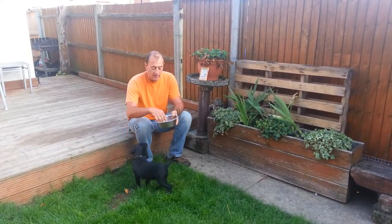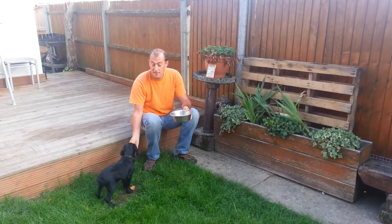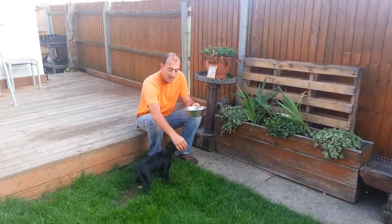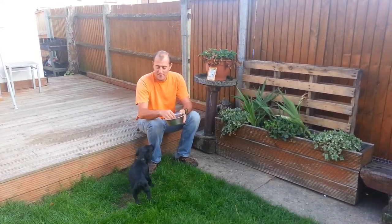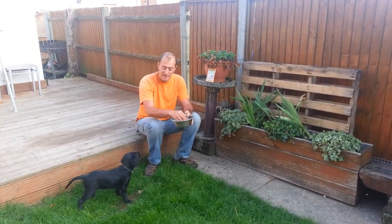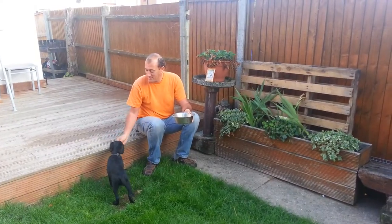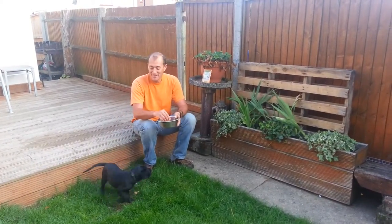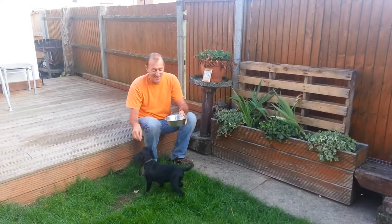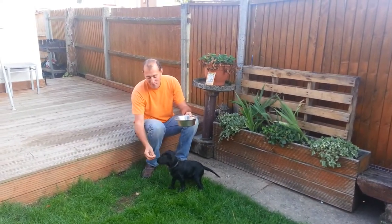Once we are well on the way, and as you can see she's getting it rather well, we can start introducing a proper command. So this will be a spin. Good girl. And a twirl. Oh, what a twirl. Let's try it again. Good girl. Destruction. Good girl. I love that. Very nice.